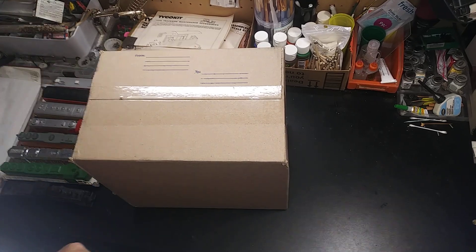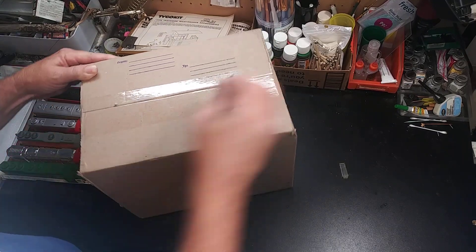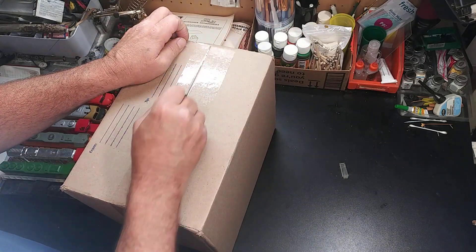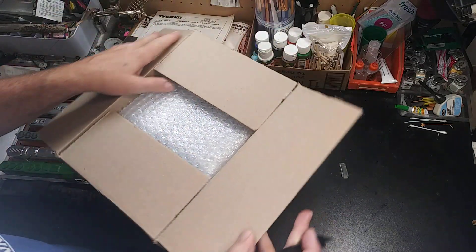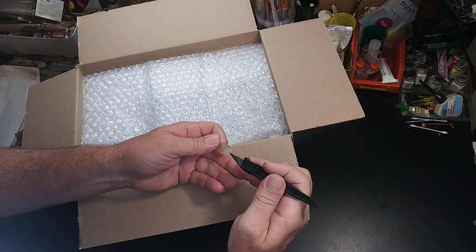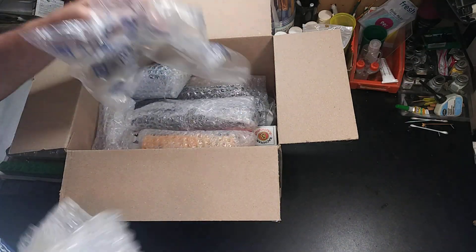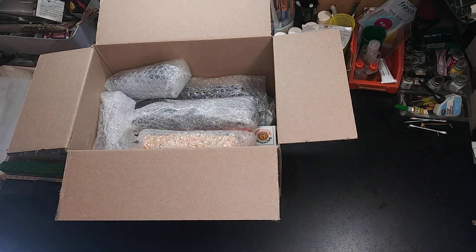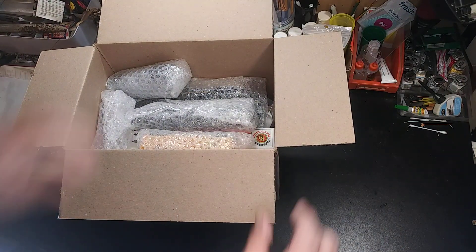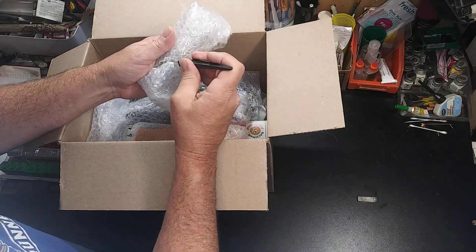Hello everybody, how you doing today? We've got a bit of an unboxing to do, so let's get right to it. So far I like to see it wrapped — sometimes I get stuff and they just don't bother to wrap it. And they really did wrap this, I like that. I'll try to move along here as quickly as I can.